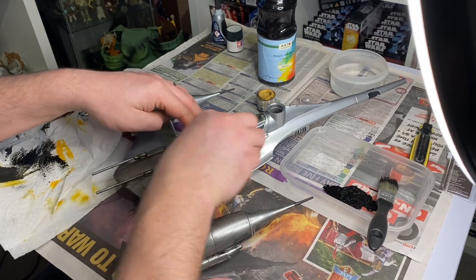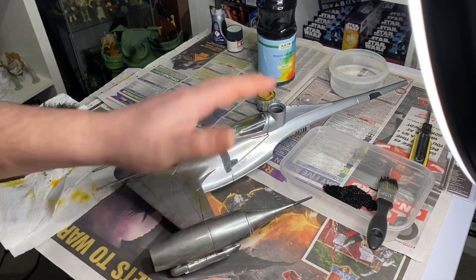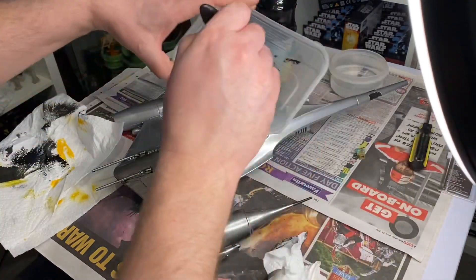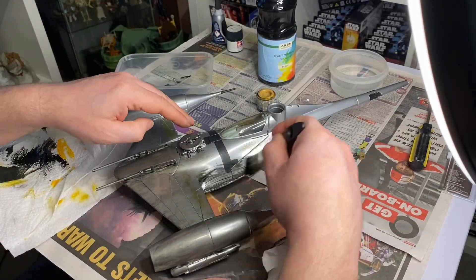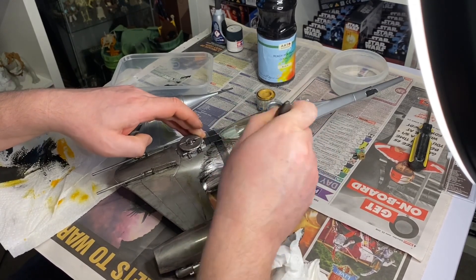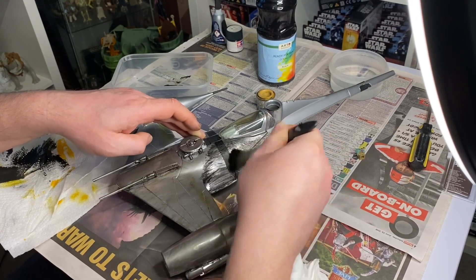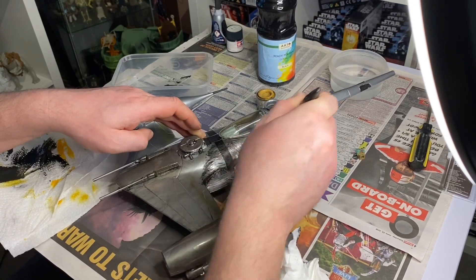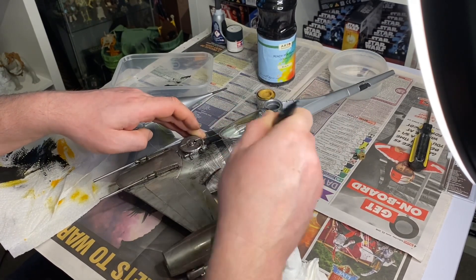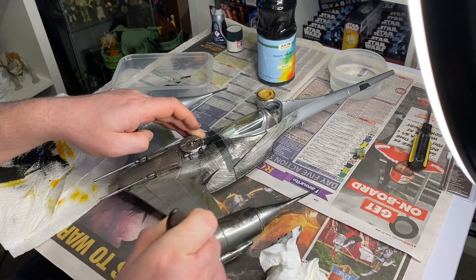A lot of people use silver paint, but I prefer chrome paint — I get mine from Halfords. It gives that more metallic effect; silver paint just doesn't look right to me. Keep slapping it on, but be careful of the canopy. You really want to get it into the crevices — that's what gives it the effect when you get it into the grooves.